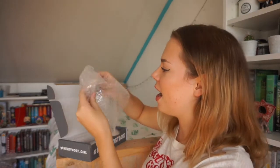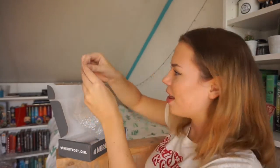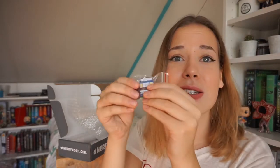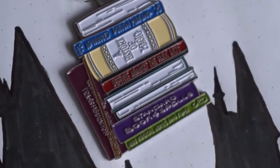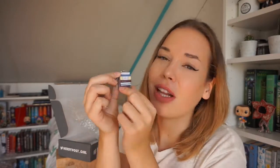Oh my god, is this a necklace? I think this is a necklace and it's so adorable — it has all of the different books on it. You have A Standard Book of Spells, 1000 Magical Herbs, Defense Against the Dark Arts, and Advanced Potion Making. I don't wear necklaces so I won't be wearing this, but I would have loved if this was a pin. It is really adorable and you even have a little wand on it too.